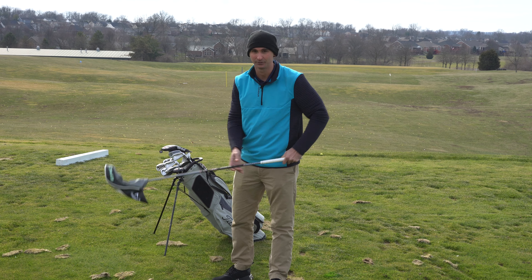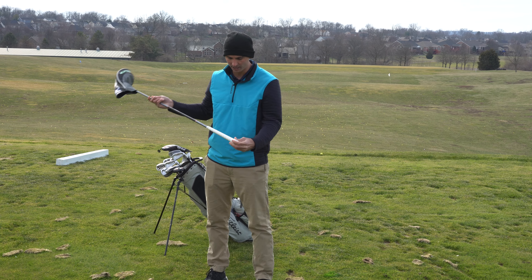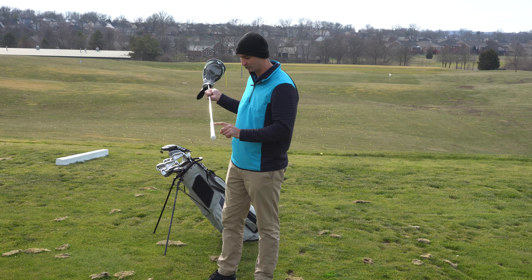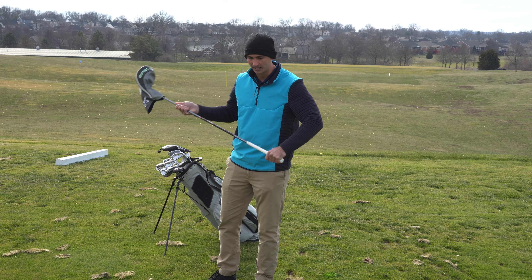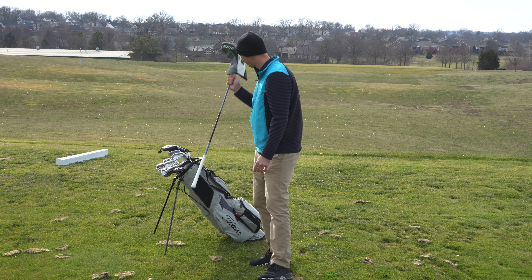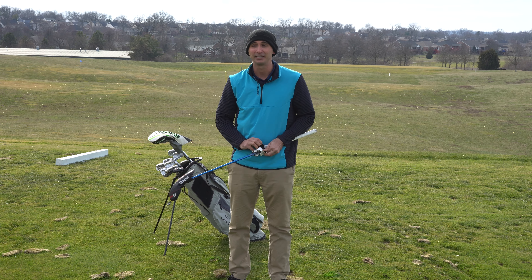As far as the shaft, it is an MFS series Matrix Flight System, 75 grams — so this one is a little heavy. I just put the new Golf Pride grips on here. This helped out a ton — the grip that was on it was a little bit smaller, so I bought the mid-size to take the hands out of play. That's been very crucial to me.